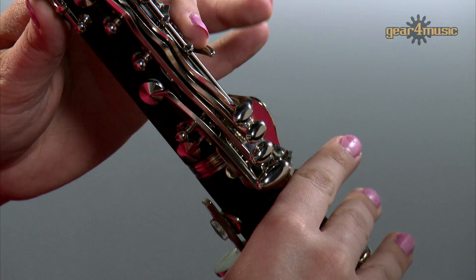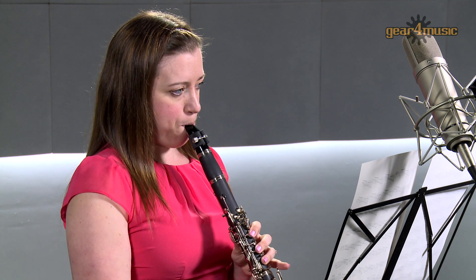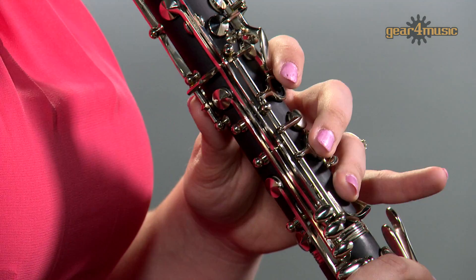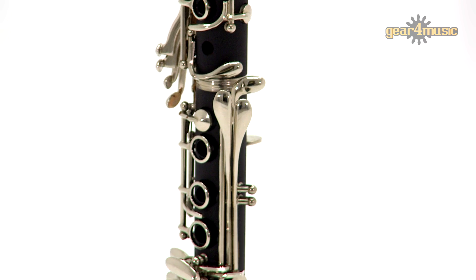Welcome to the Gear for Music studio, where Amy is playing the student clarinet by Gear for Music. This is a reliable and affordable choice that features a 17-key BOEM design with balanced action,